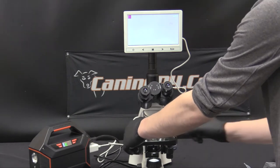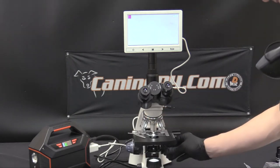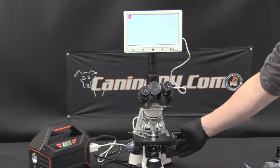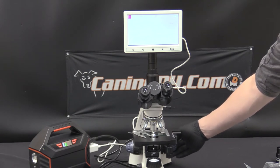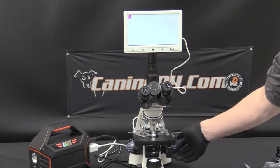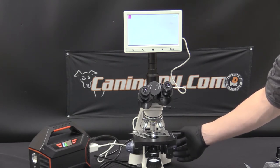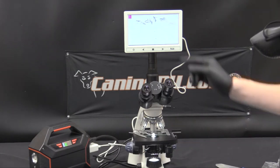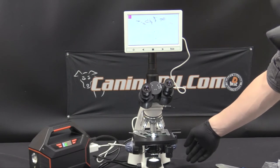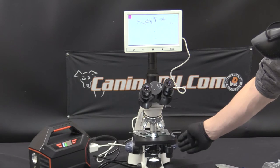Then we'll pull back the stage clip, insert it into place, maneuver the stage for the best location for what we want to look at, and use the fine or coarse adjustment knob to get the image in place. Be sure to use it on the lower magnification as that's going to be the easiest to find. If you see something that looks like this, it is actually in the glass and you're not quite to the sample yet — but it's a good indication that you're very close, so keep moving a little bit forward and don't get frustrated.